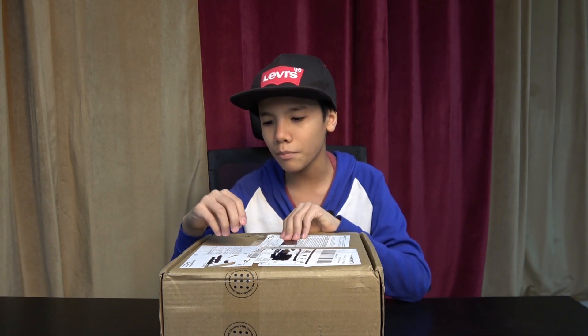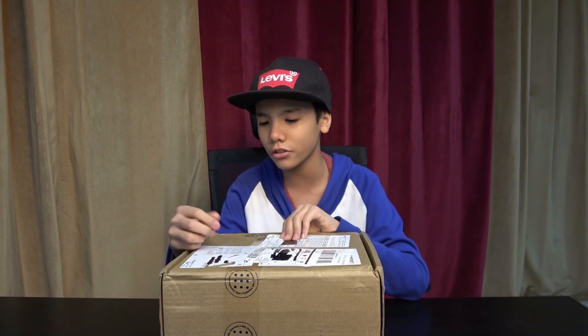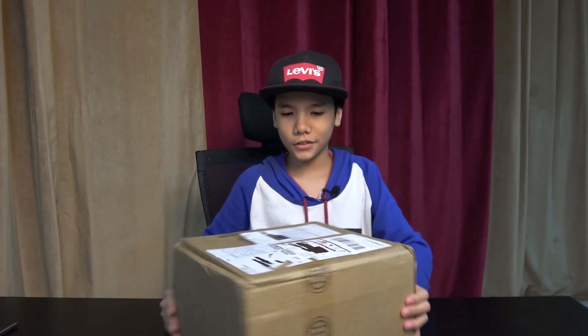Specifically today we're going to be doing an unboxing of a package we subscribe to called Mel Science. Mel Science is a YouTube channel which posts videos on different experiments you can do, but they decided to make packages so it's easier for people who don't have the materials. You can receive two to three experiments every month, and this is our first month.